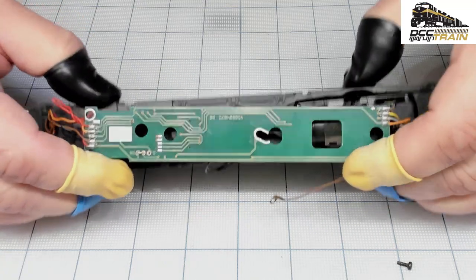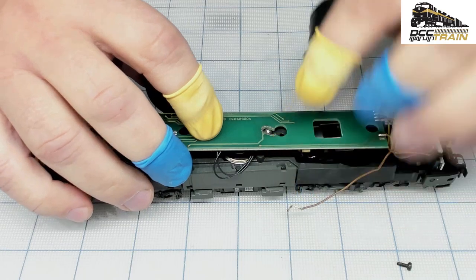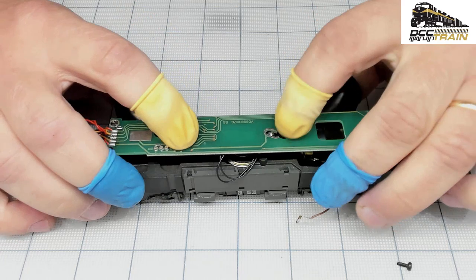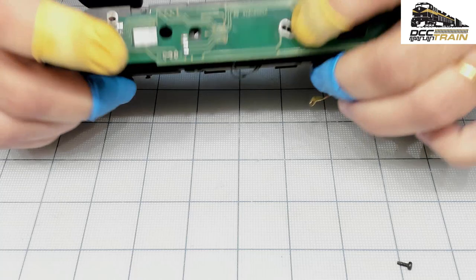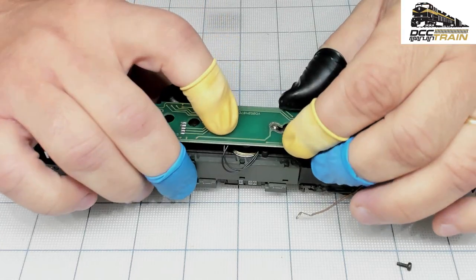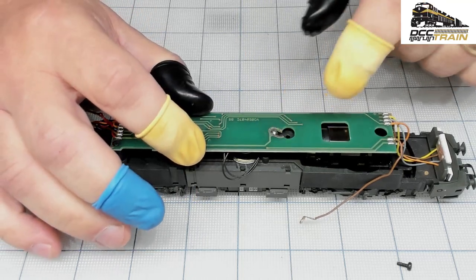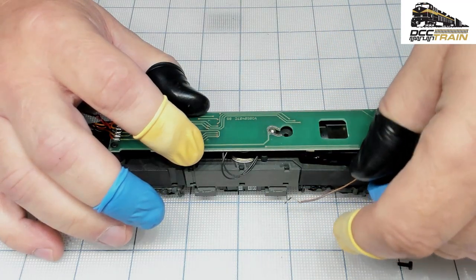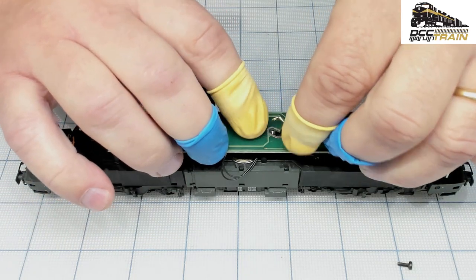That should do it. Also, this is ground — well, not ground exactly. This is one of the pickups, and that must be connected as well. One time I tried to read everything and nothing was working — that's why. If the board is just sitting like that without connection, you need to put some connectivity to the chassis.